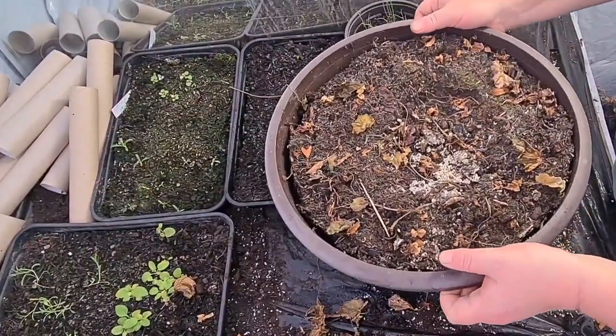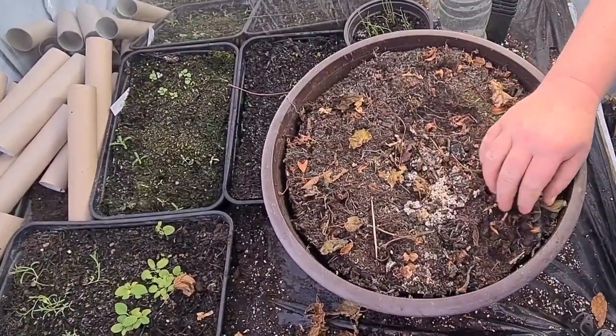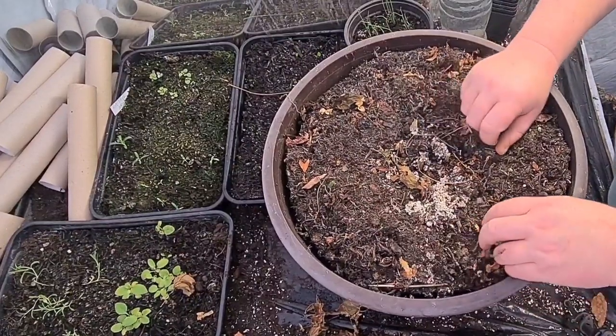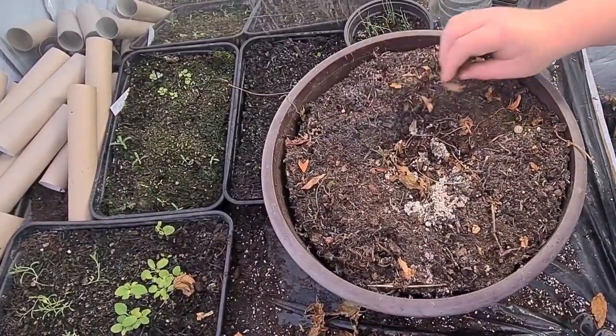So what I'll do with this - there are some old slug pellets from last year. Just trying to scrape off everything you can, and wash your hands if you're touching anything like that.